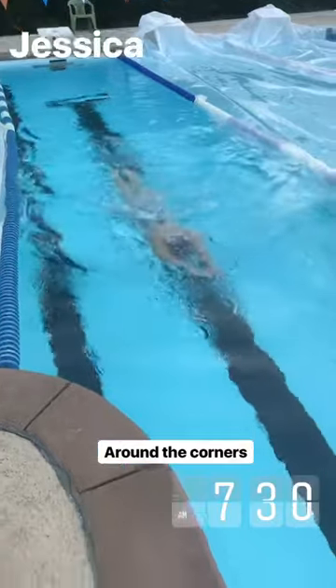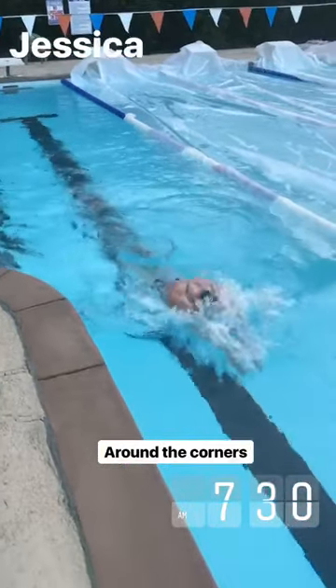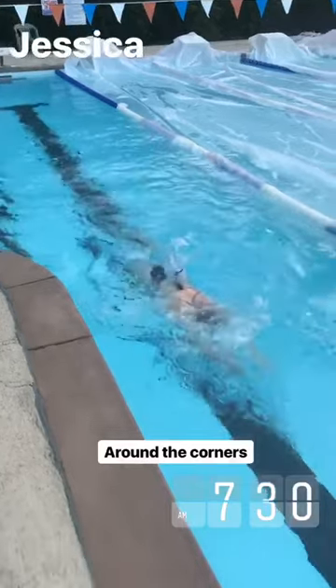Here's a really cool breaststroke drill that we're working on this morning. We have the pull buoy in so we can just focus on the arms, wanting to feel the water as we go around the corners in this hole, staying nice and close to the surface slightly.